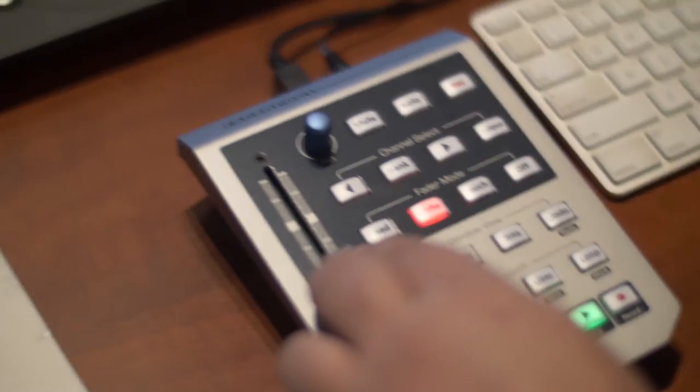You can also have it run your transport control — so play, stop, record, fast forward, rewind, etc. It plugs into your computer via a single USB cable and as soon as you do that, Studio One recognises it instantly. There's no configuration required, so it's really easy to set up and you're good to go within seconds.